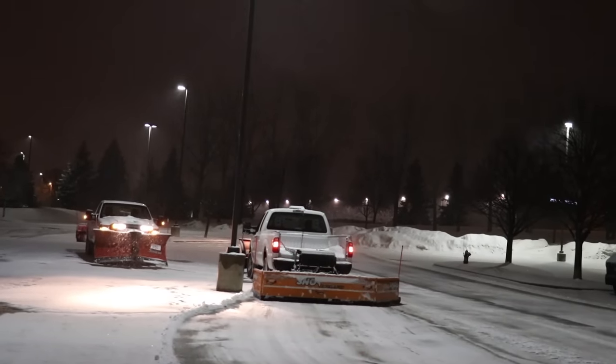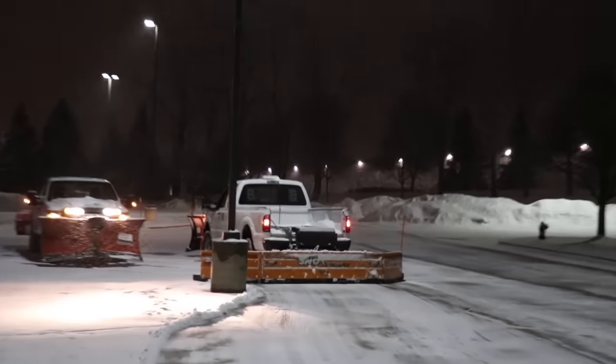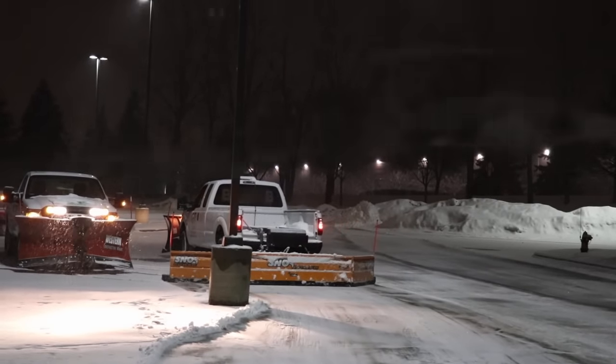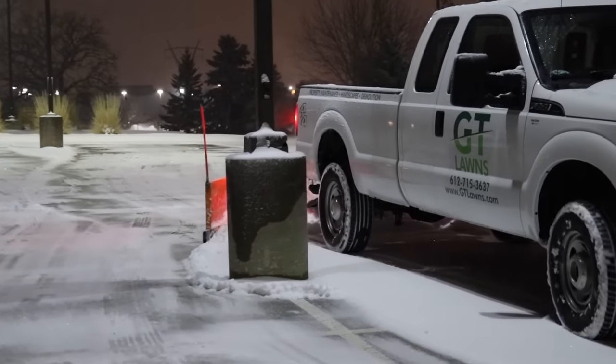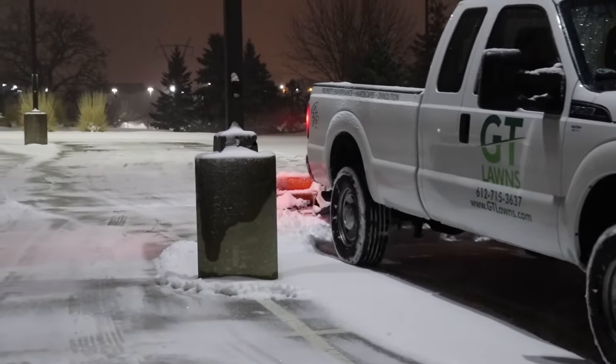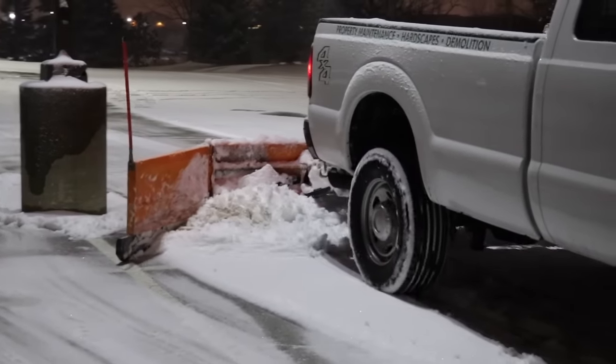I'll try to show you that better — watch him as he comes to the light pole. He brings that wing right in, and as he gets around the pole scoops it right back out.